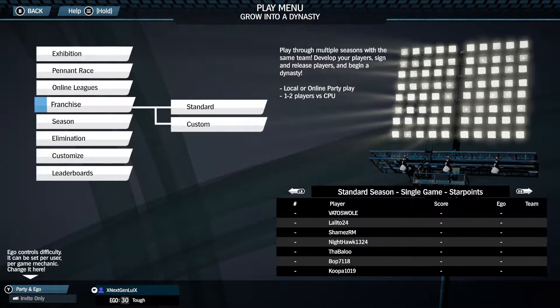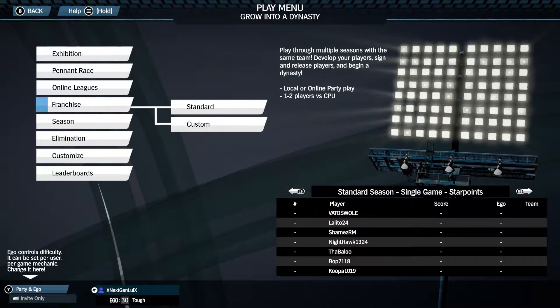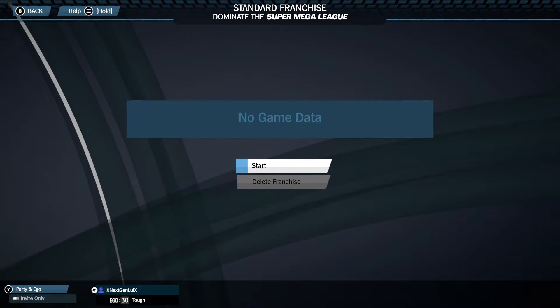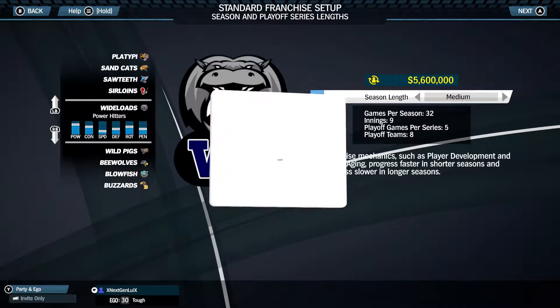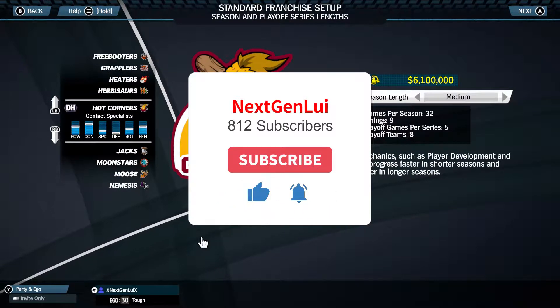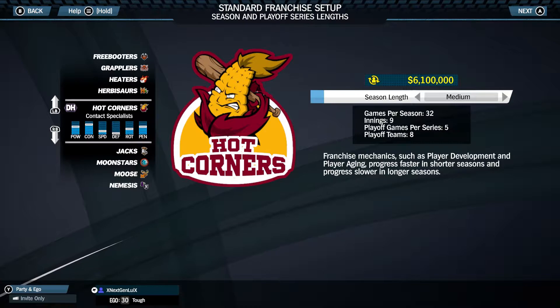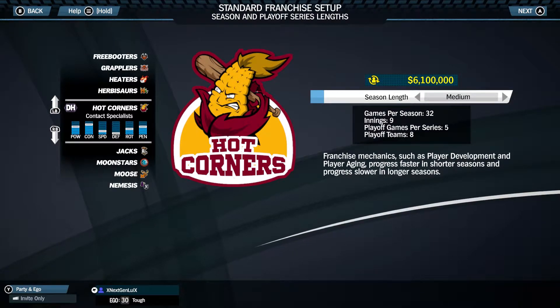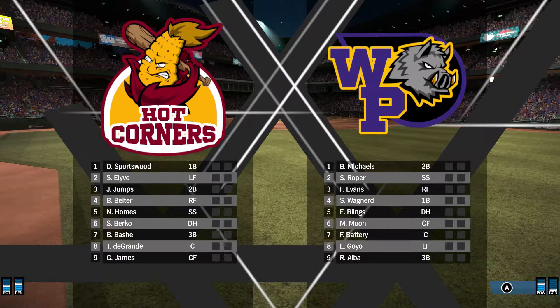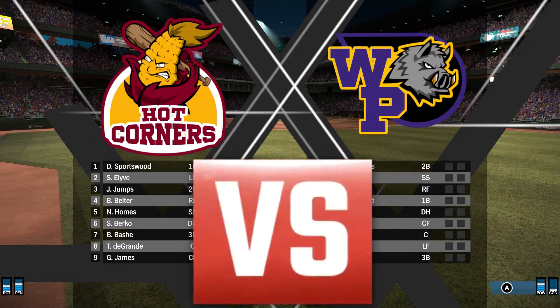Hey, what's going on guys, Next Gen Louis here and today I'm gonna be making a brand new franchise. I'm gonna start a new one. The team that I want to be is the Hot Corners. They have good power, pretty good contact, they're not that great speed-wise or defensively, but they have a decent rotation and a pretty good bullpen. Let's do a short season.